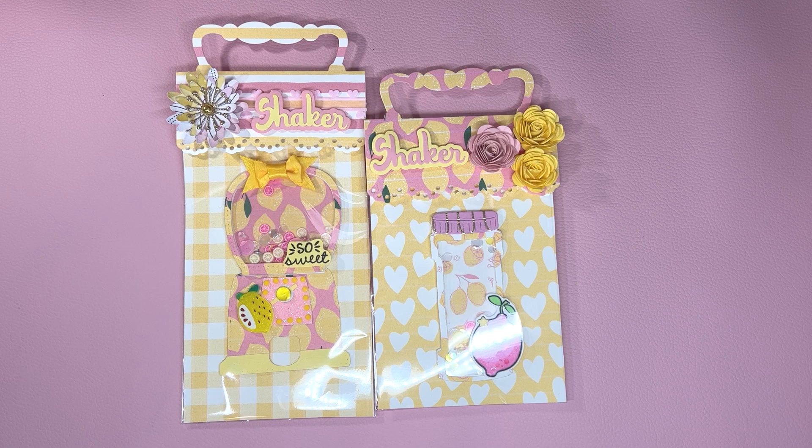Hi everyone, it is Patrice from Teresa's Crafty Life. In today's video, I'm sharing what I made in the last Crafty Live with Them Crafty Girls. I'll leave a link to the live down below. It was on Cassie's channel, but I decided to craft summer and I am making some embellishments for Tiffany.